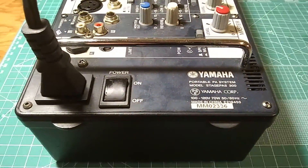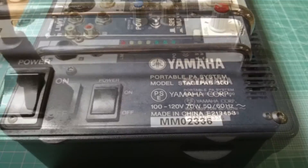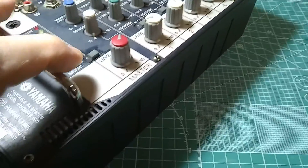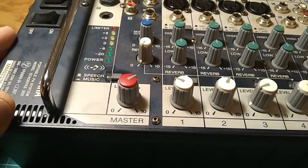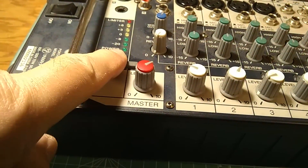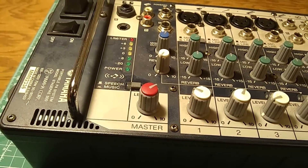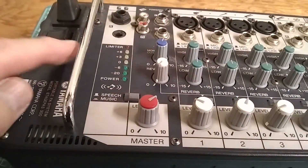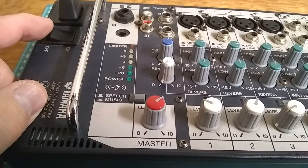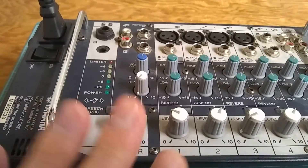I'm working on a little Yamaha portable PA system, model StagePas 300. The problem with this one is that when you turn on the power — I'm going to turn off the light — this is the bar graph, and the bottom LED, the green one, is for power. Watch what happens when I turn on the power switch: they all light up for a moment, but the power LED doesn't light up and this does not work.